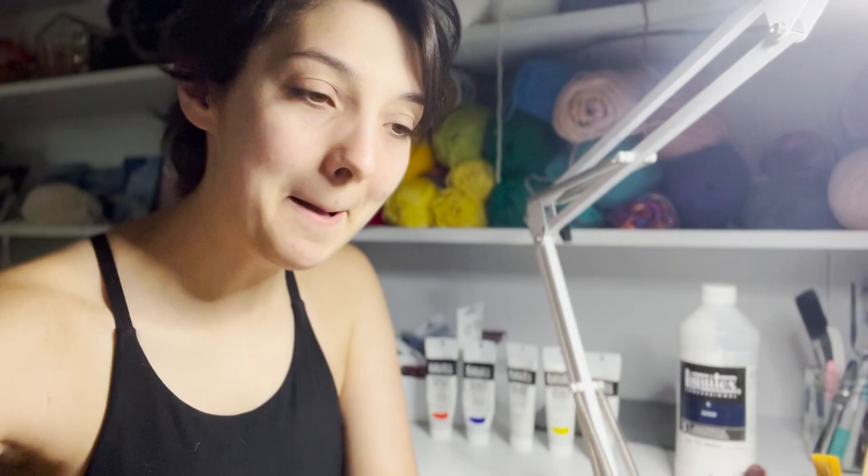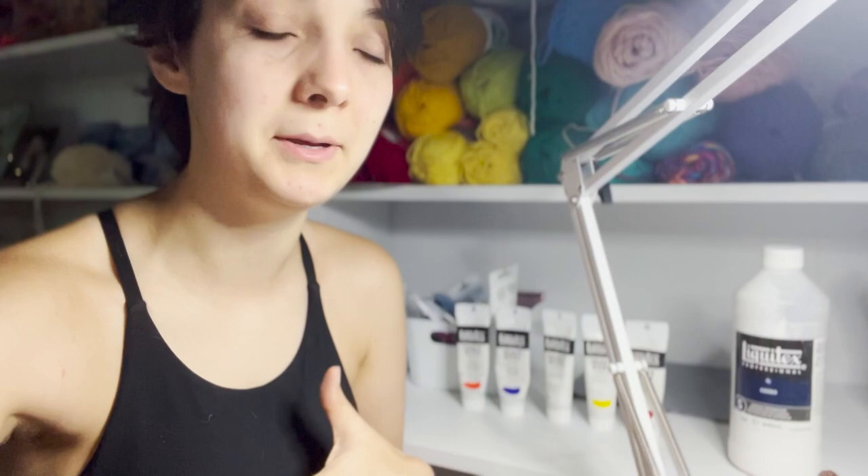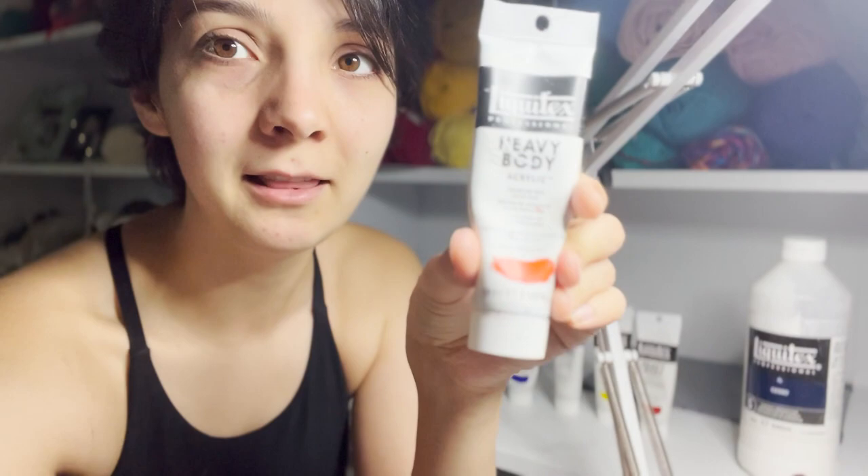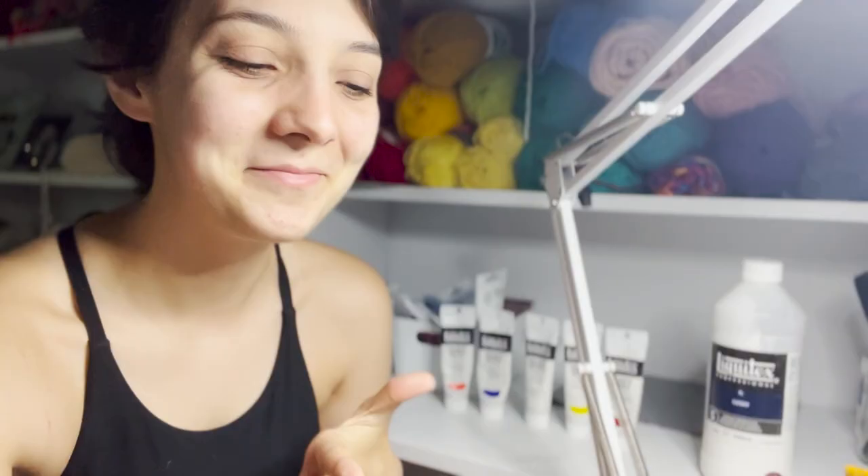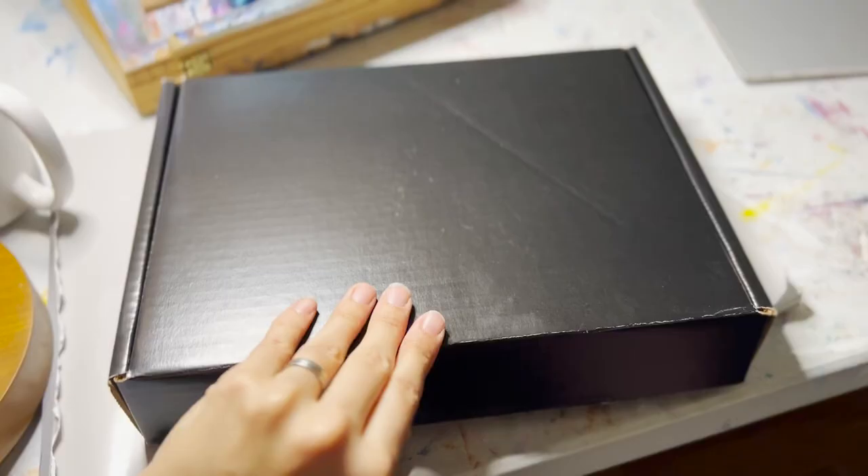It is a fluid acrylic paint. I love Liquitex because they are just a really reliable paint, and I love this heavy body paint — I've used it forever. So I'm very excited about what they're launching here. Let me pop it open for you.